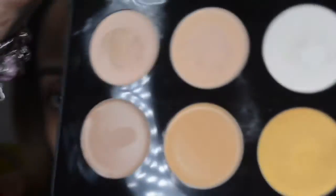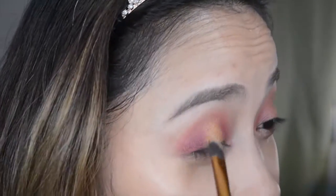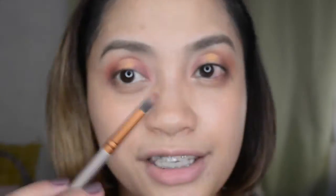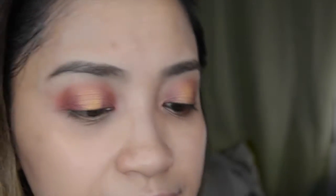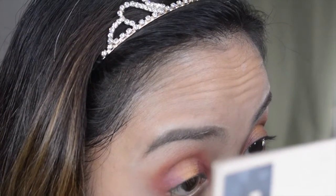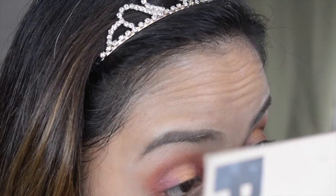Next up, to intensify the gold that we put in the center, I'll be using that Soush gold eyeshadow and blend it so there are no harsh lines. Then I'm taking the Colour Paradox again and applying this under my eyelid for a connecting color, and applying it on the upper eyelid as well.